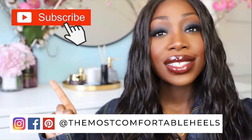Thank you so much for watching this video. I'm so happy that you guys tuned in. I'm going to see you guys next time where I'm going to talk about how you can find your most comfortable heels.